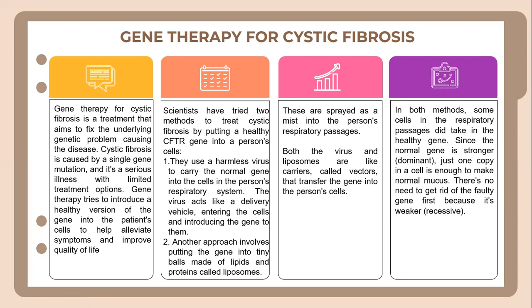Gene therapy has tried two methods to treat cystic fibrosis by putting a healthy CFTR gene into a person's cells. The first uses a harmless virus to carry the normal gene into cells in the person's respiratory system — the virus acts like a delivery vehicle, entering the cells and introducing the gene. The second approach involves putting the gene into tiny balls made of lipids called liposomes, spread as a mist into the person's respiratory passages. Both viruses and liposomes are vectors that transfer the gene into cells. Just one copy of the normal dominant gene in a cell is enough to make normal mucus, so there is no need to remove the faulty recessive gene first.